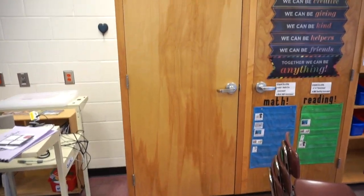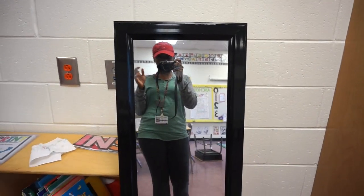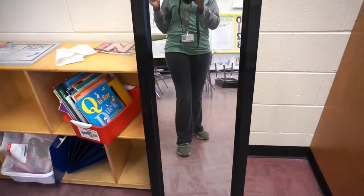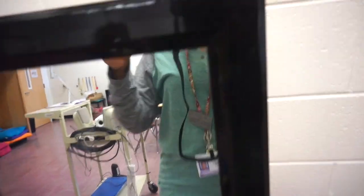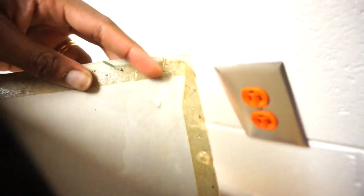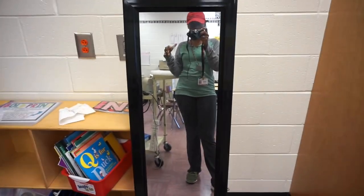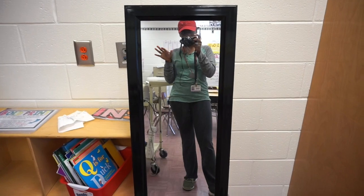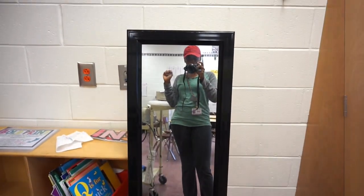So here's the mirror I was talking about. I actually got this mirror when I was in college — the back is peeling, but I thought it would be perfect to use as an inspiration mirror for my students. Let's go ahead and get started on this mirror.